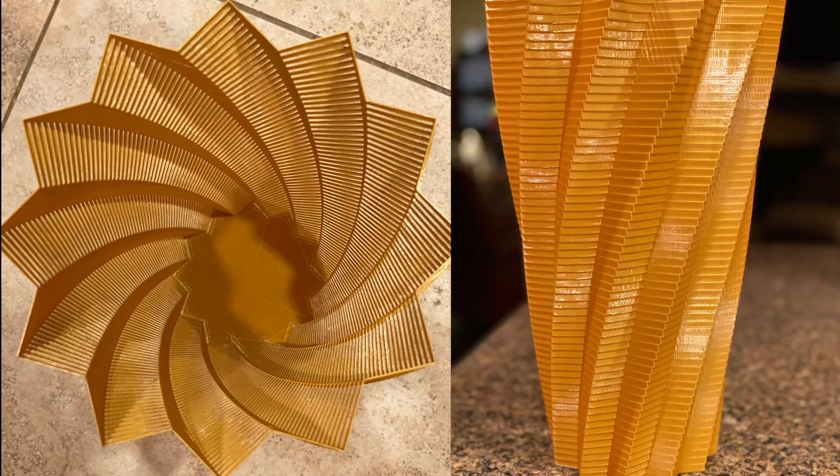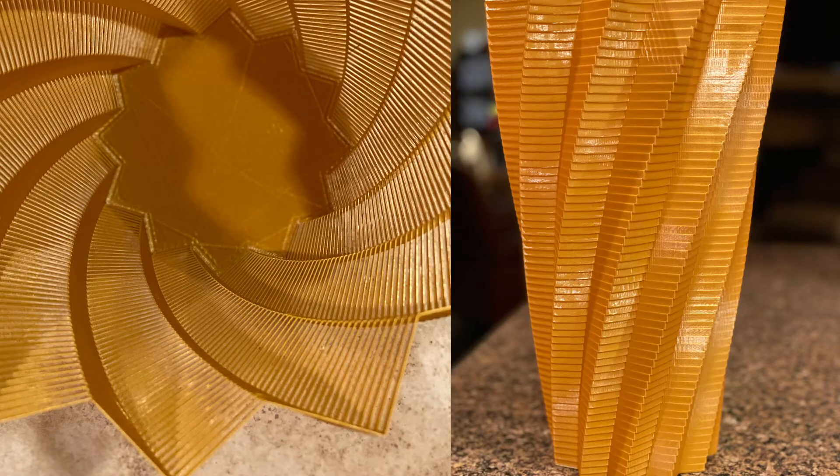Why is that? Well, this vase is absolutely huge, just like the 3D printer, and vases on the Wanhao are absolutely stunning. It looks great and you can see the detail in every single corner.